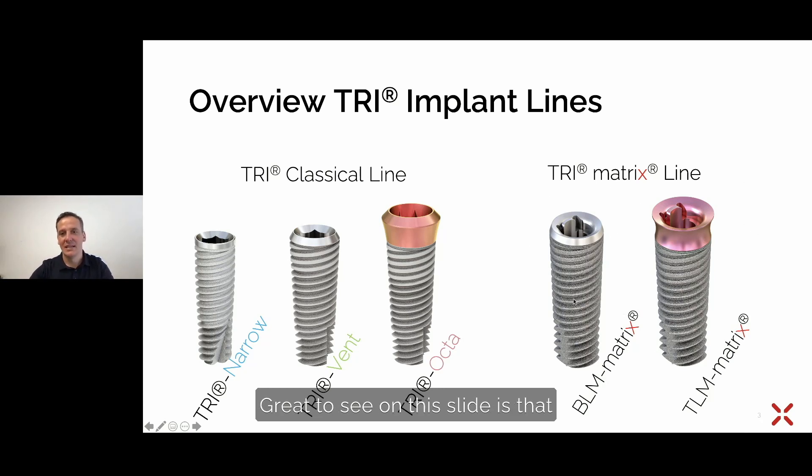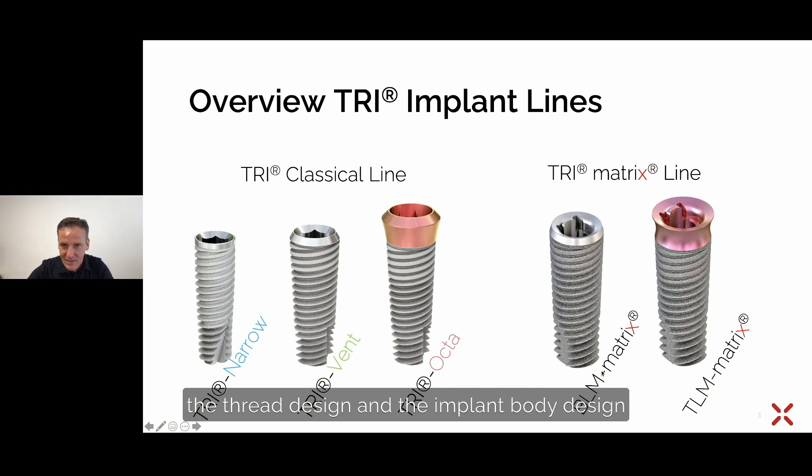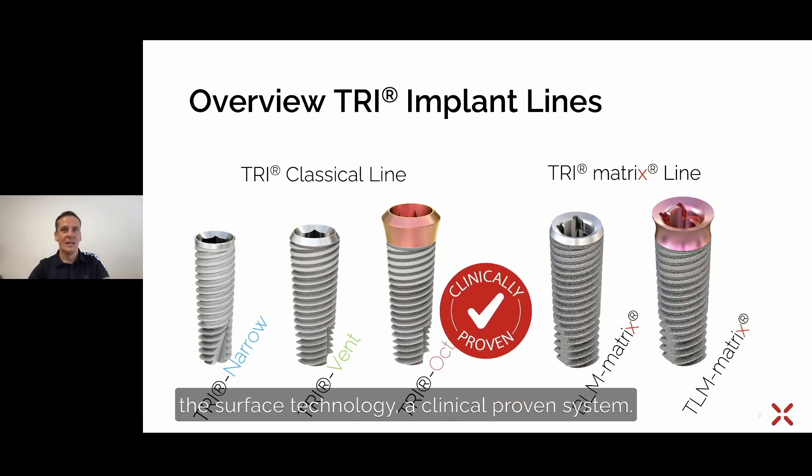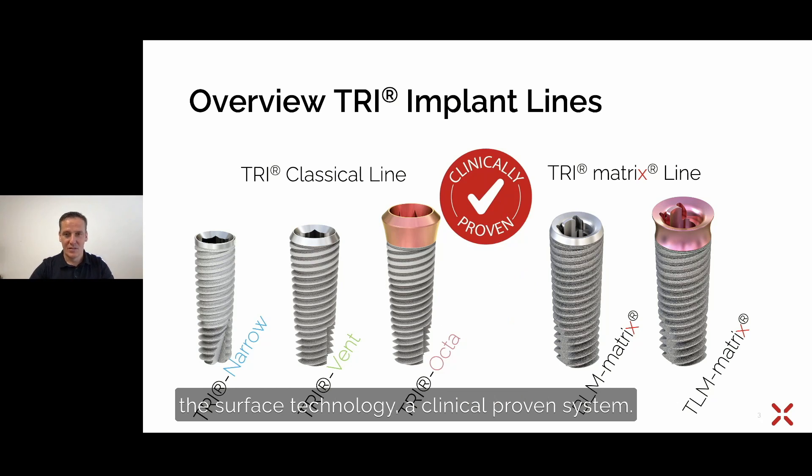Great to see on this slide is that the thread design and the implant body design is equal to the classical line. So we have here the same design of the threads, as well as the surface technology, and a clinically proven system.